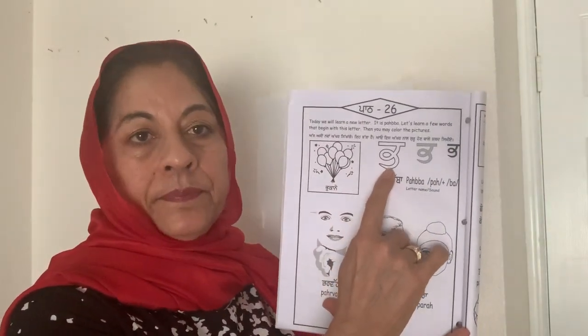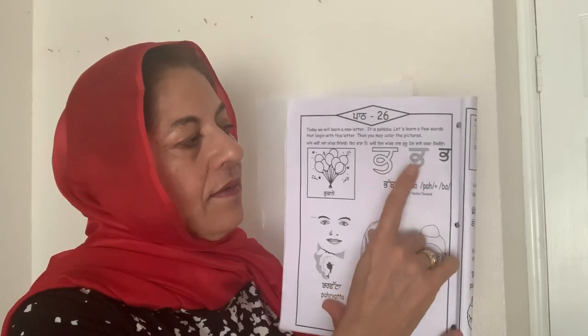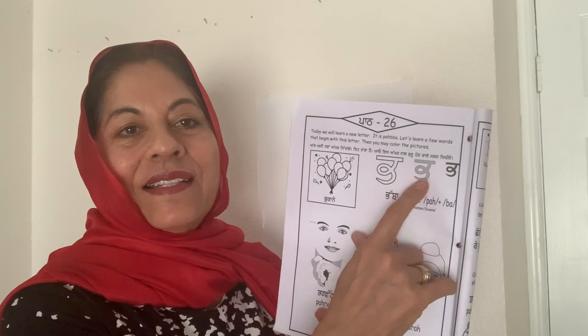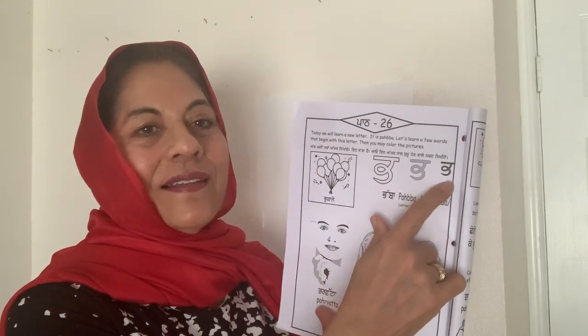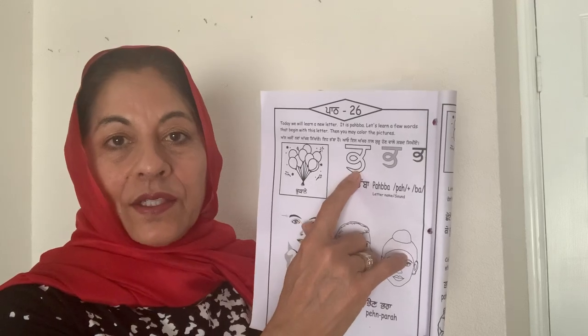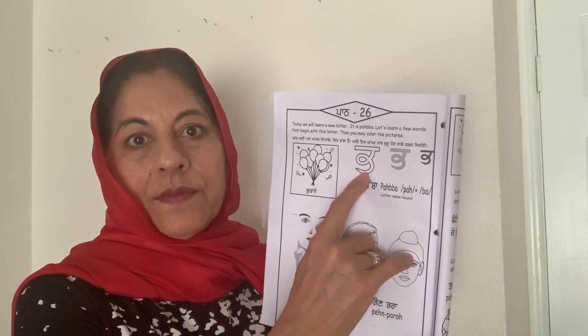Everybody say Pabba. Vada Pabba, Vich Karla Pabba, Chota Pabba, Chita Pabba, Slity Pabba, and Kala Pabba. And this Pabba you can color — you can color whichever color begins with Pabba.